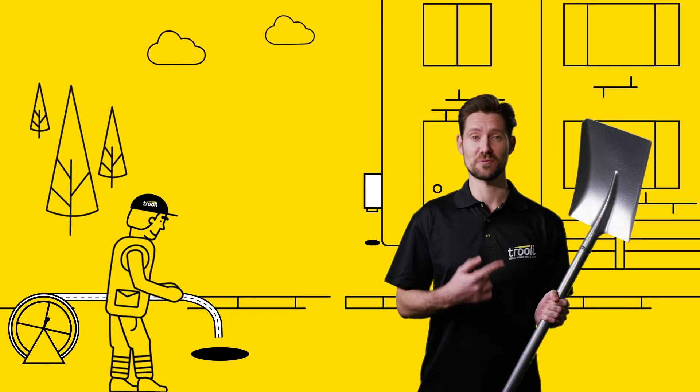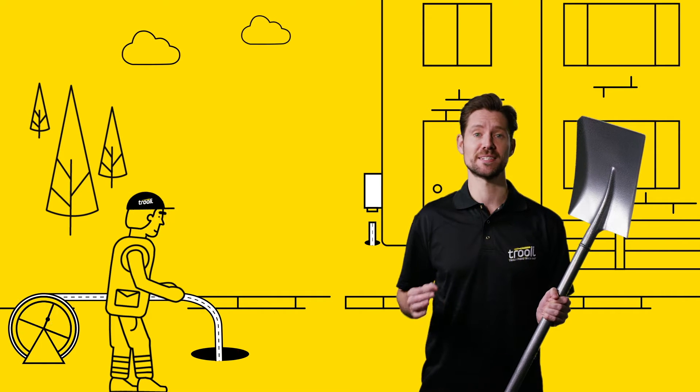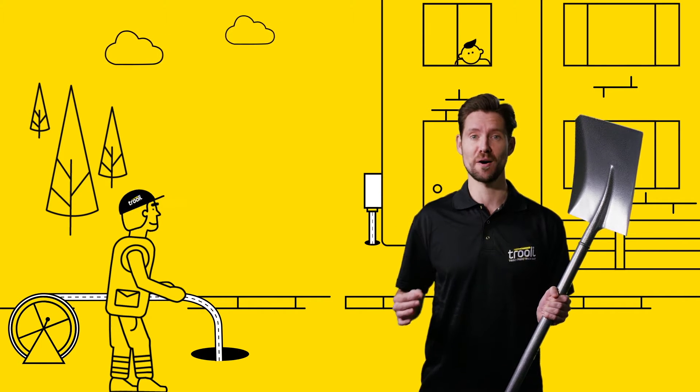We won't be needing one of these for a start. There's no need to dig up your garden as we use existing underground ducting or new overhead cables.